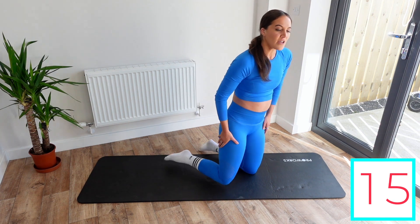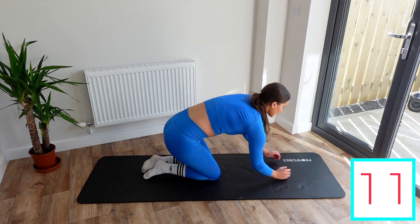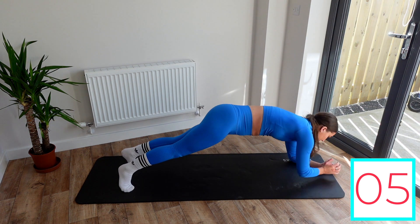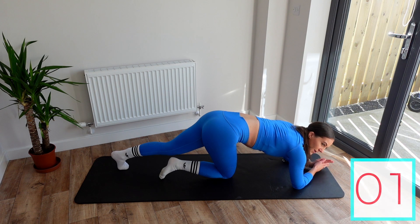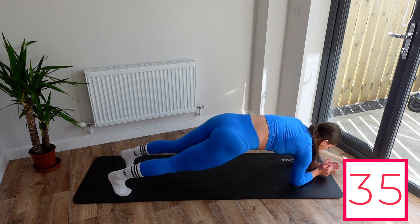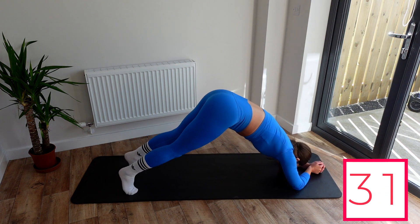So next exercise, we're going to do a plank and then reach with our arms. We're back down to the low forearm plank, and then we're just going to go one, one, one. We're just going one with our arm — out, back in, out, back in. God, this is tough.